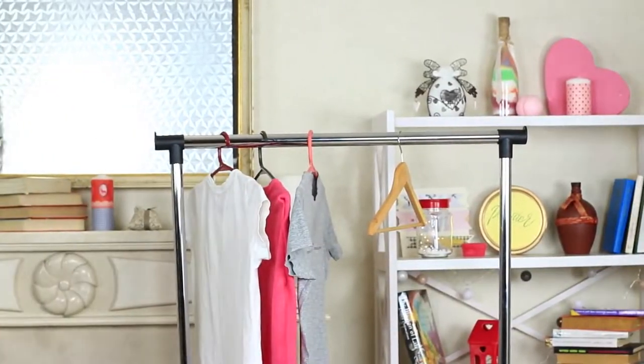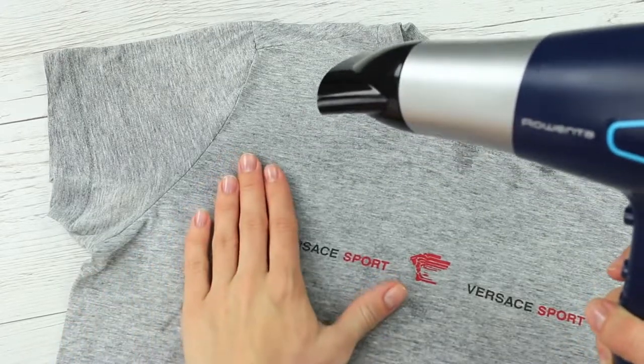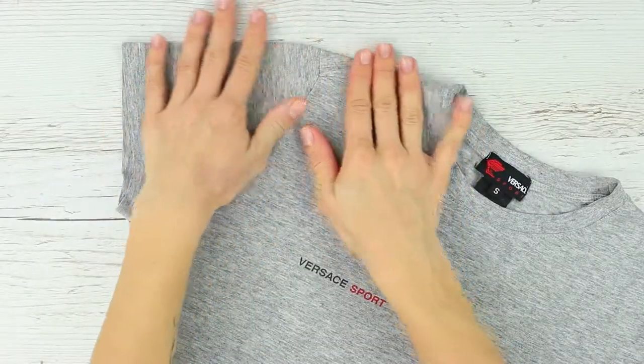Your clothes have crumpled but you're too tired to iron — put your iron away! You can smooth out little wrinkles with a hair dryer. Spritz the crumpled clothes with water and direct the air stream at them. Hot air smooths out all the wrinkles.